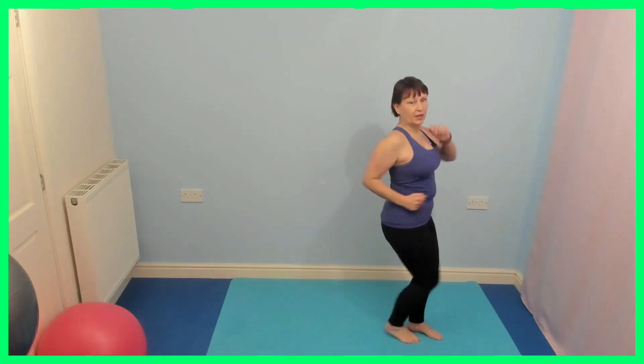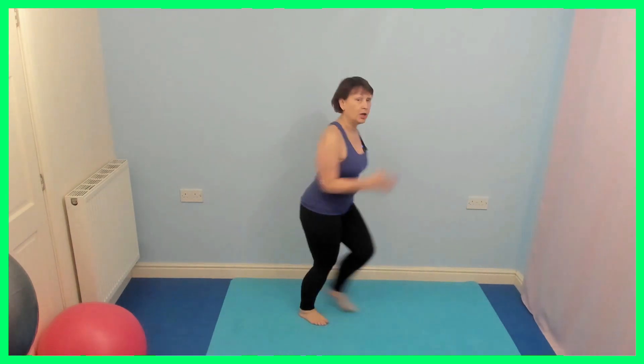We're going to take it two forward, two back. So stay facing me so you can see what I'm doing. Want to make it harder? You make it a step bigger. If you want to make it easier, just make it really small. Your body, your workout, so your choice.